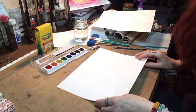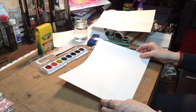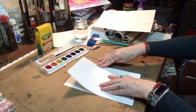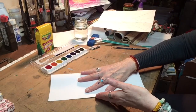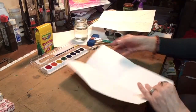Now we're going to make a spider web. First we're going to fold the paper in half. Make sure you get a really good crease down the center and that your edges are matched. Next, open it up and fold it the opposite way, dividing your paper into four sections.